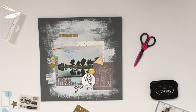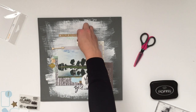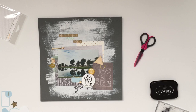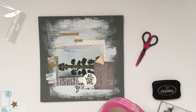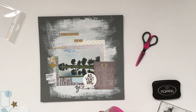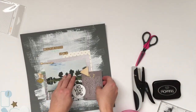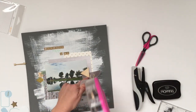Now I'm adding my title with some letter stickers. I usually don't plan out ahead of time where the stickers or embellishments are going to go — I just play with them and move them a lot before I actually commit to adhering them to the page. Once I'm happy with the layout, I go ahead and adhere everything with glue or staples, whatever works best depending on what piece I'm adhering.